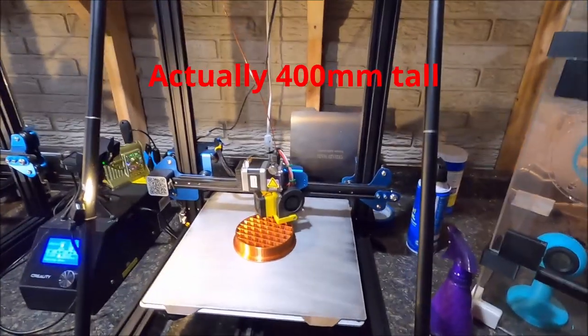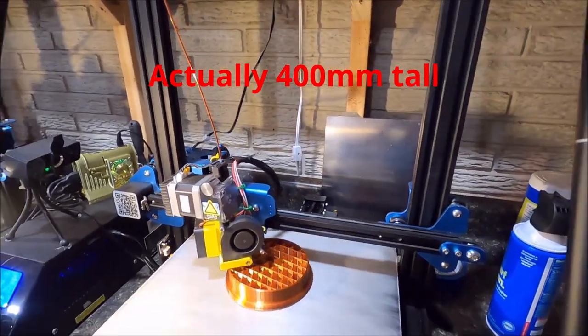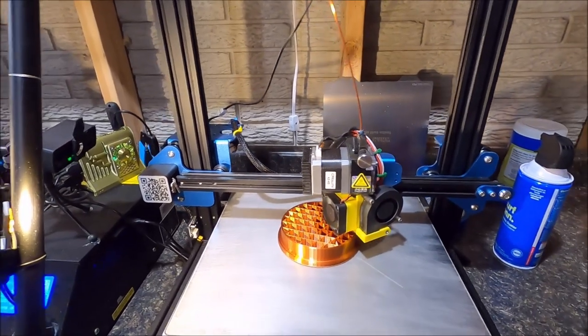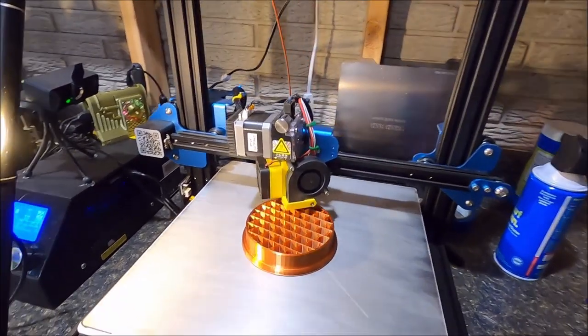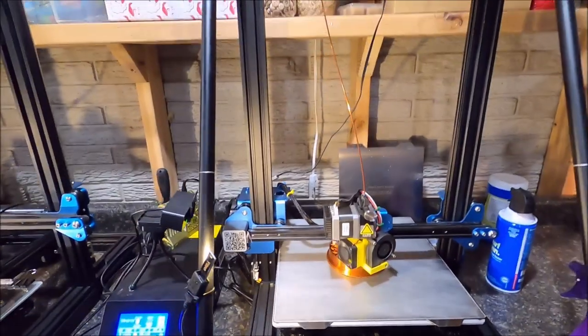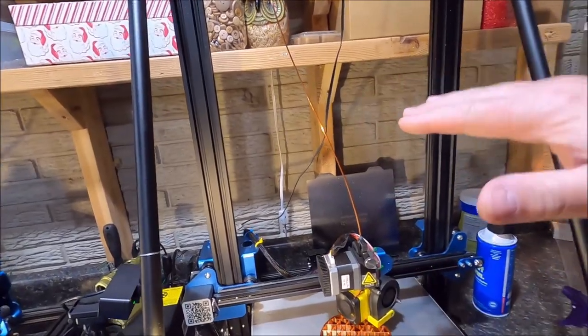For those of you with smaller printers like an Ender 3, you may be able to print this but you'll probably have to do it in two sections — a bottom section and a top section. I'll save the files I'm creating today and put them on Thingiverse. I'll have the one complete full-height one-print version, and then one that will be two pieces you can print in two different colors and glue together.